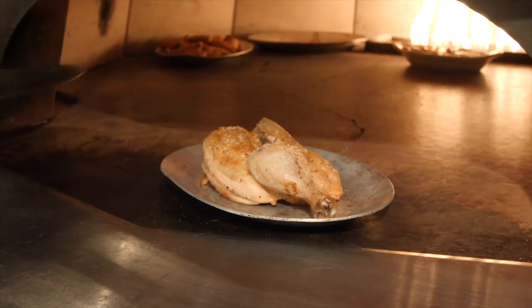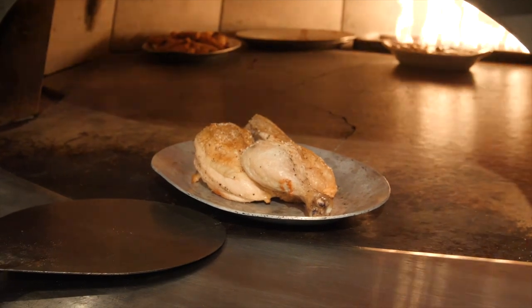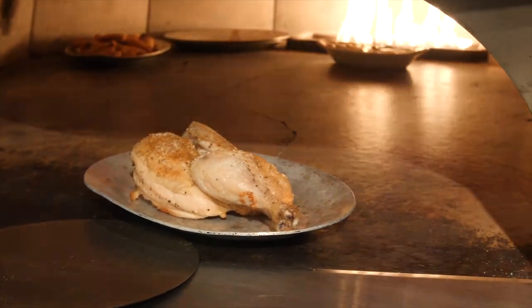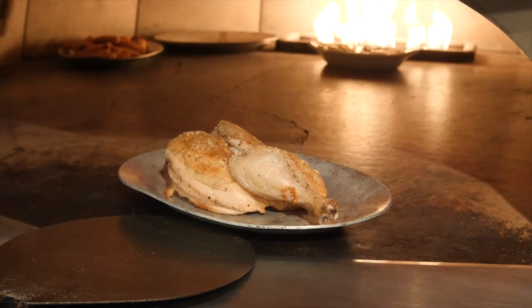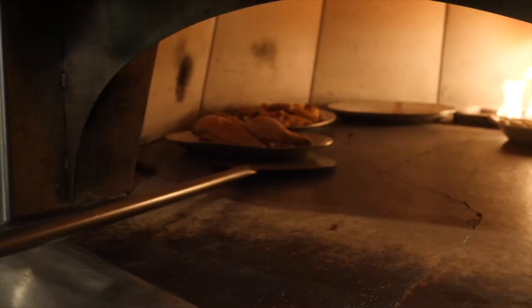This half chicken was one of a few that were pre-cooked earlier while the oven was heating up. I'm going to go ahead and put this in — it needs a bit of time to heat up, so I don't want it right next to the flame. I'm going to hug the edge of the oven and get it over by the wings.